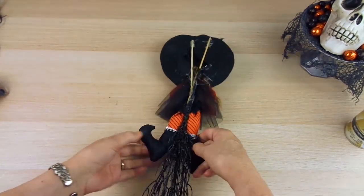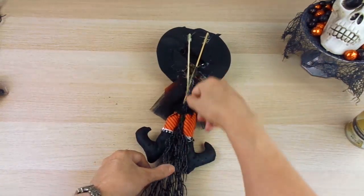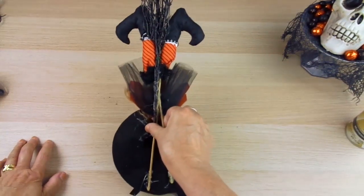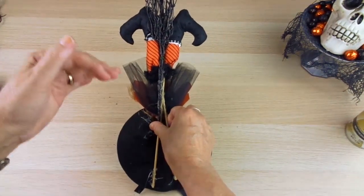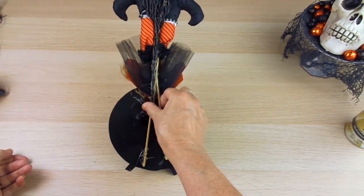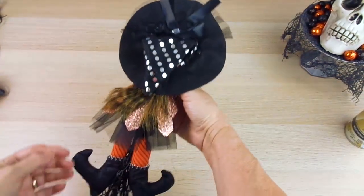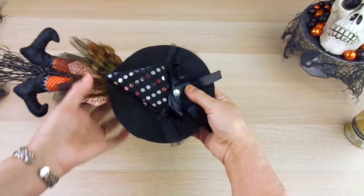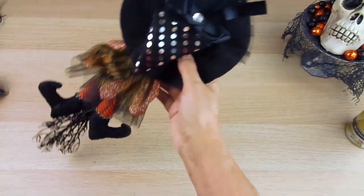You will need these legs — everything's from Dollar Tree. These legs come with sticks because they are supposed to be inserted in a pot or centerpiece to pretend that the witch is going in head-down with her legs coming out. Then I bought this hat — it's actually a headband with a tulle veil, about this long, with the headband here.